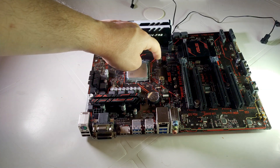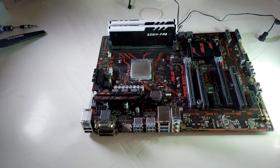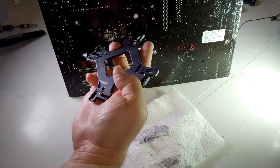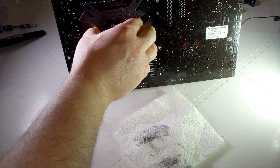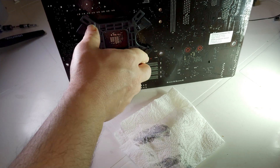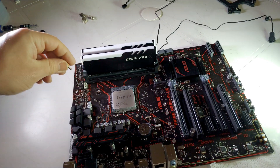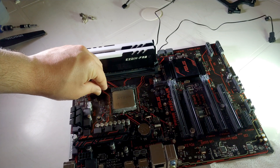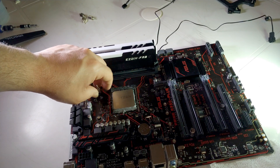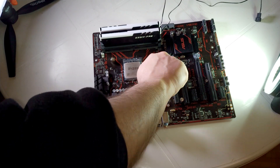I'm going to take the old cooler off. Now I need these four bracket pieces. I need to put this bracket onto the motherboard and bring it into position here.